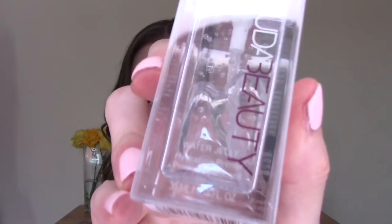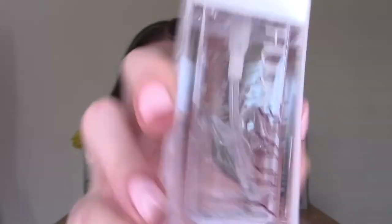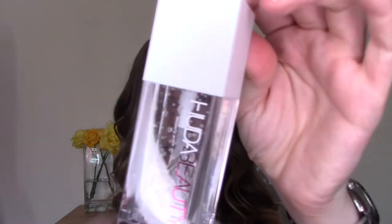First up, I have the Huda Water Jelly Hydrating Primer. I didn't do any skin prep today because this is obviously a hydrating primer. It looks so cool. I really like the look of that. As this one claims to hydrate the skin, and I am an oily combo gal, I thought this could do me for my moisturiser.